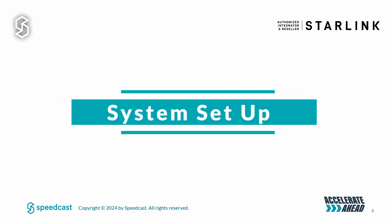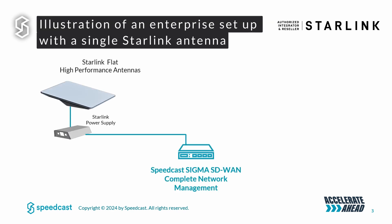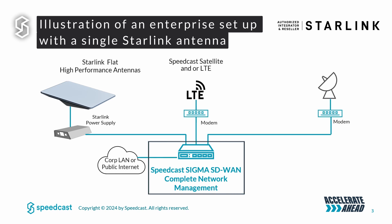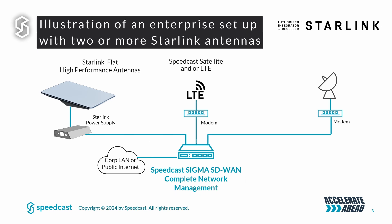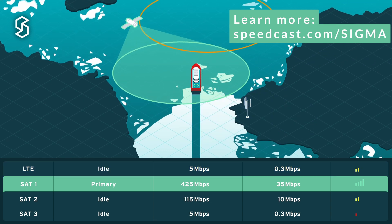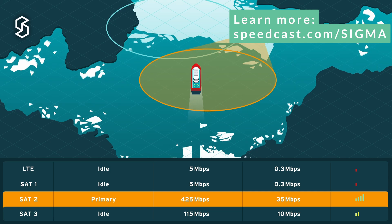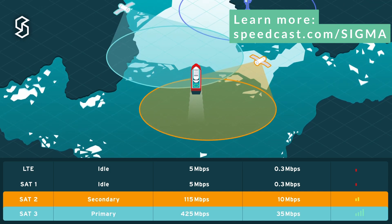As for the setup, the Starlink antenna is just a single IP address. So if you've got more than one user, you're going to need a third party router — Speedcast recommends our Sigma SD-WAN unit. The Sigma Enterprise SD-WAN works with multiple WAN links to transport your critical business traffic, ensuring that even if some of those WAN links are down, you stay connected. More information is available about Sigma on Speedcast.com.